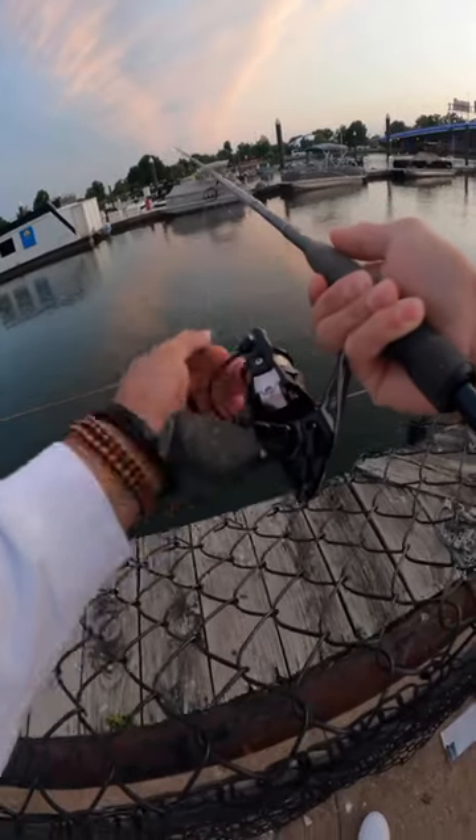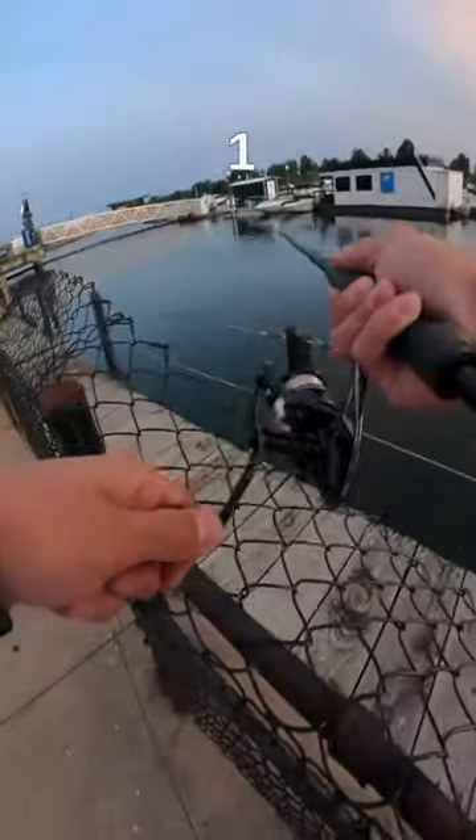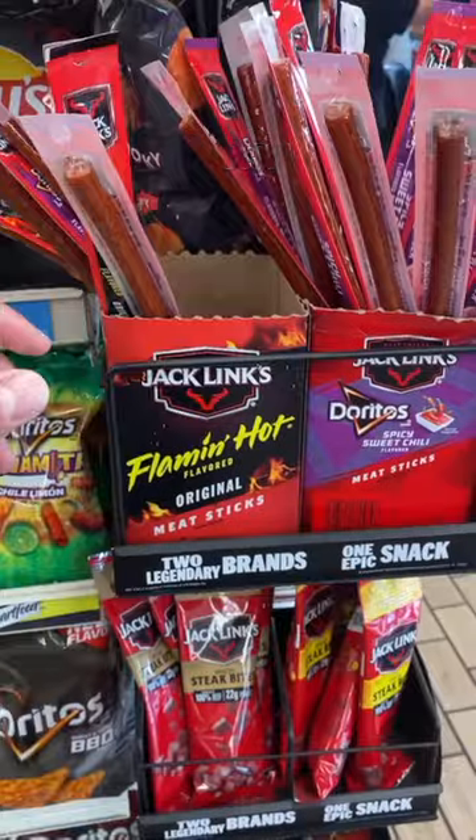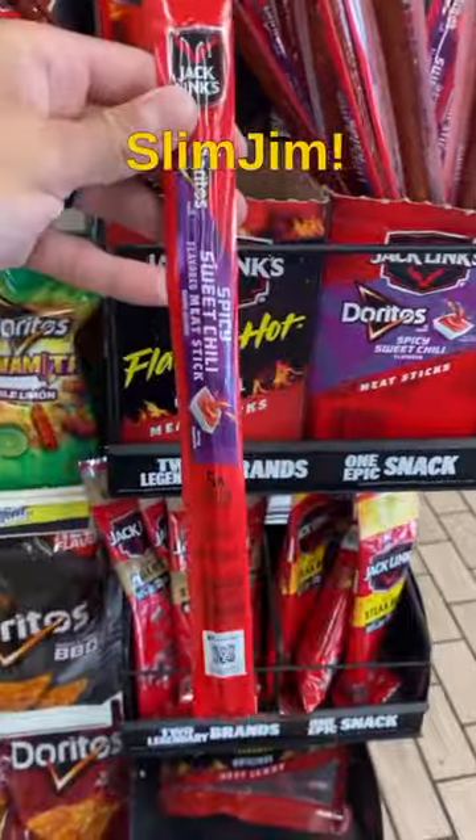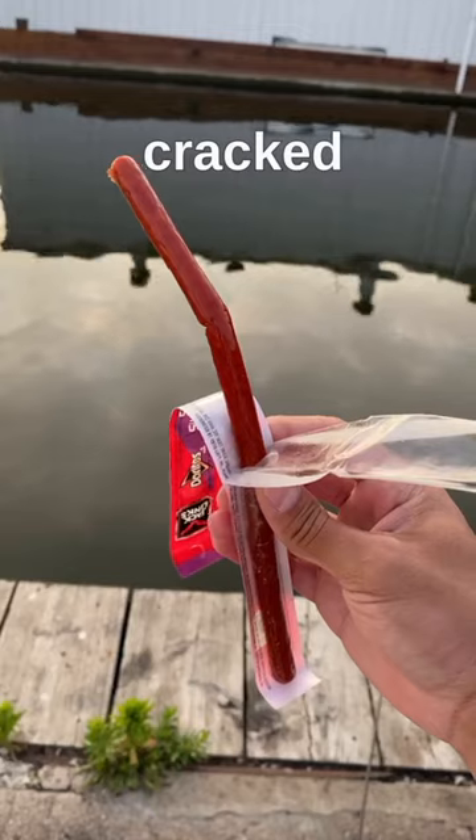In three, two, one — oh my god, on the Slim Jim, y'all! You heard that right. Today we catch a fish using a Slim Jim. We made our way down to the water, cracked it open.